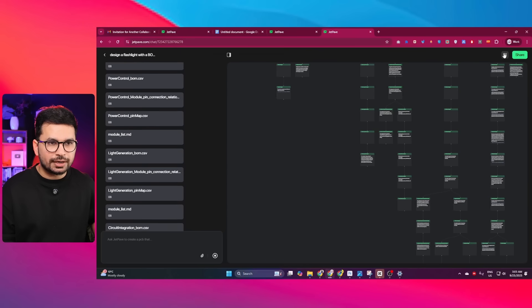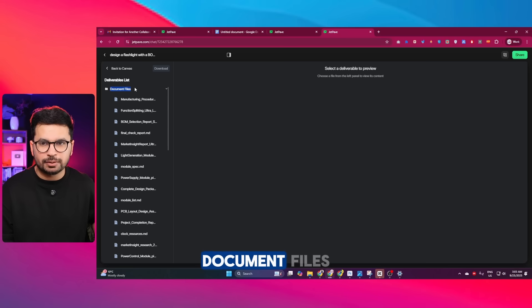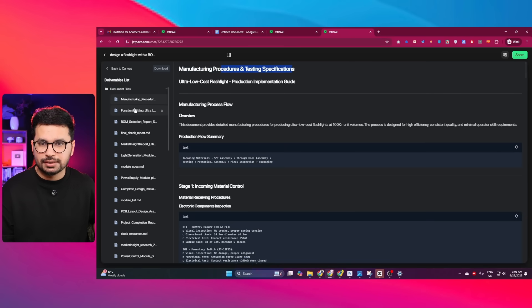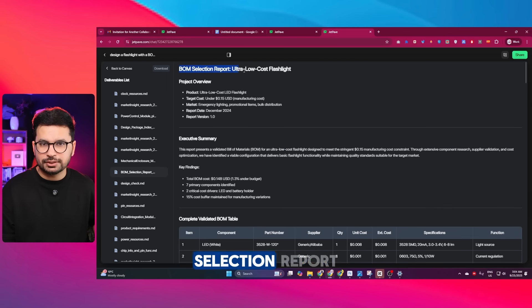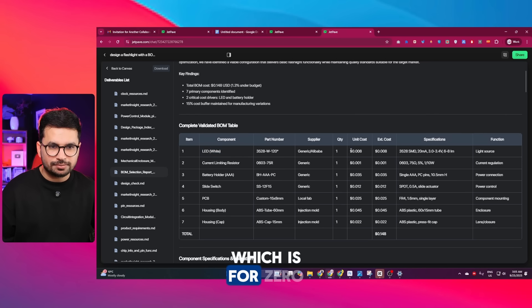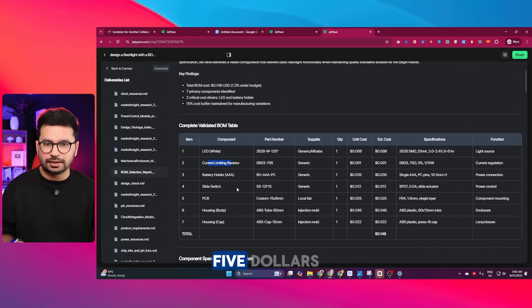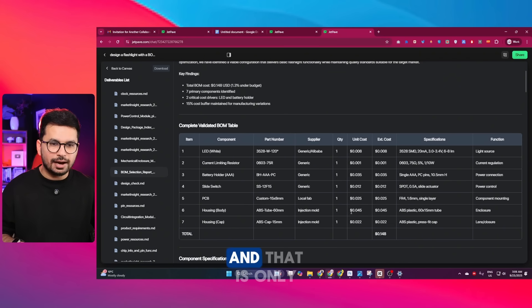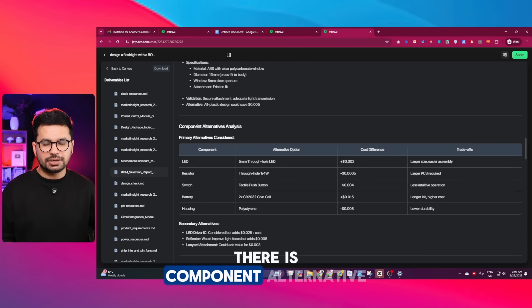Going to the top-right section and clicking the button shows the full deliverable list, including manufacturing procedures, testing specifications, functional decomposition report, and the BOM selection report. Here is the ultra-low-cost flashlight BOM: LED light at $0.008 per unit, current limiting resistor at $0.001, battery holder at $0.035, slide switch at $0.012, PCB at $0.025, housing body at $0.045, and housing cap at $0.022. There is also a component alternative analysis providing different alternatives for each component.